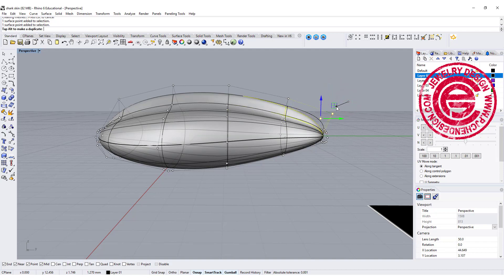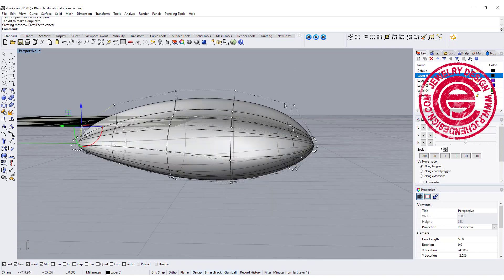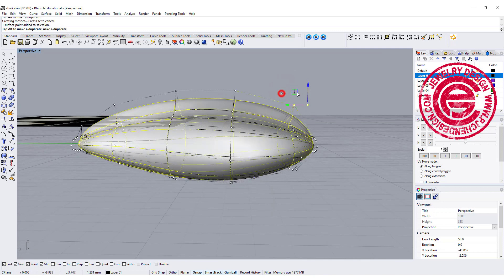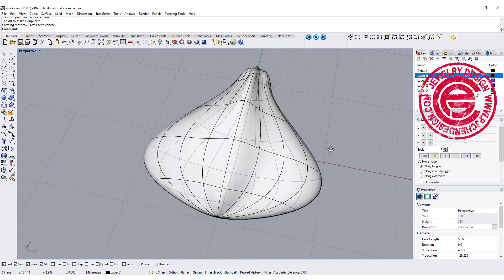Let me move it back a little bit to find something smoother. If you want this one coming up more, you can bring it up like this. Okay, so now we have this shape.